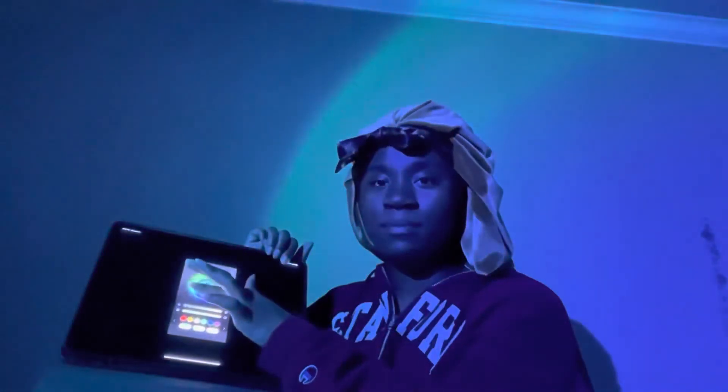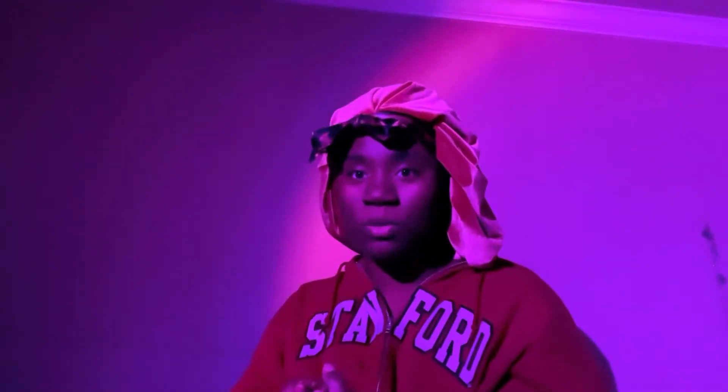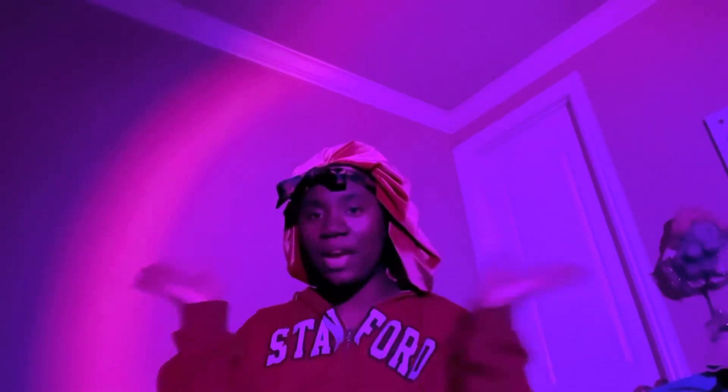This is the sunset lamp — you can change the colors. You can change the colors and everything is super cool. This is how it looks right here. I literally love it, guys — this is so nice.